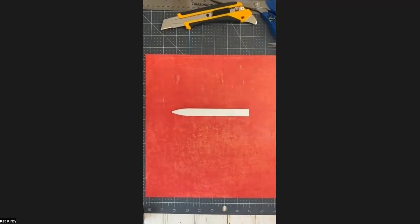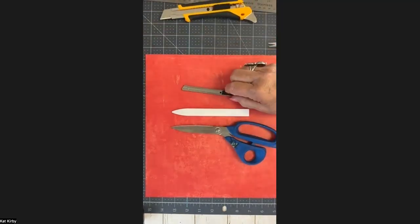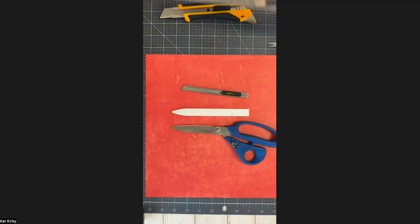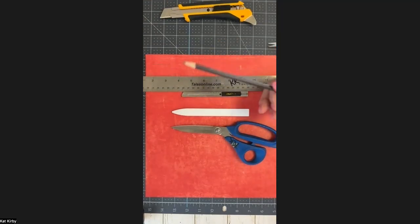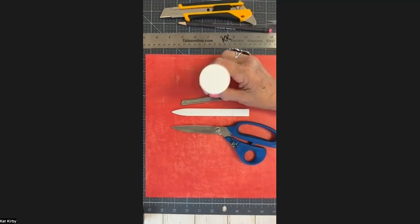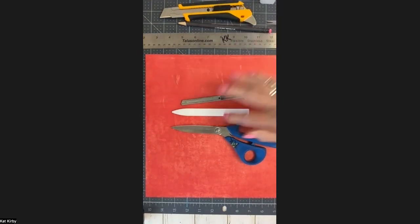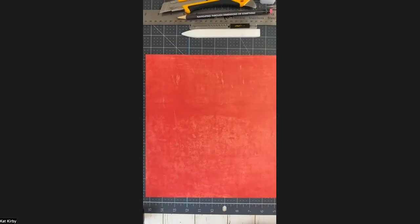You'll also need a bone folder and either scissors or an exacto/alpha knife blade and a ruler. If you want to tear your paper I like to use a metal ruler, but if you're going to cut and don't want to use an exacto, you can just draw your lines with pencil and then cut them out that way. You'll also need a glue stick or double-sided tape because there are three areas we will glue plus the two covers.